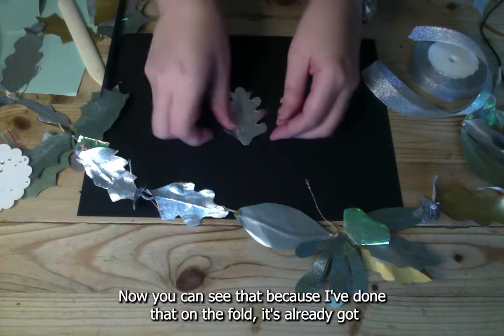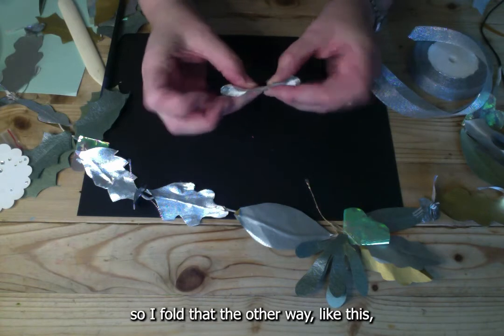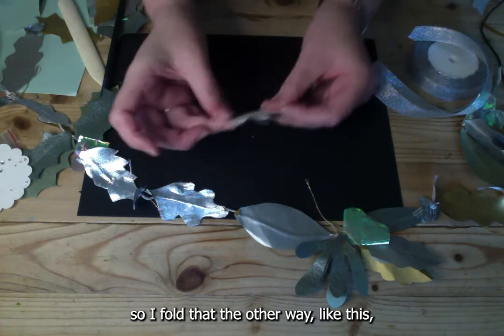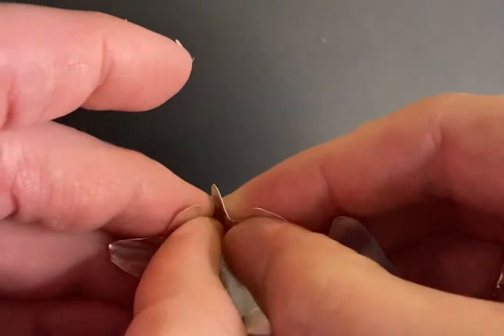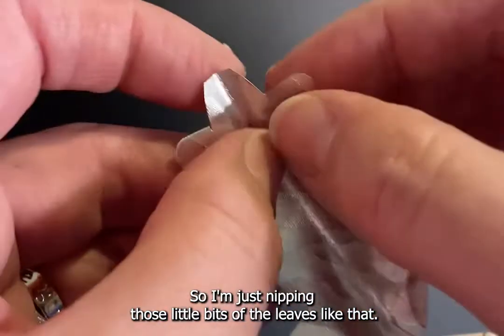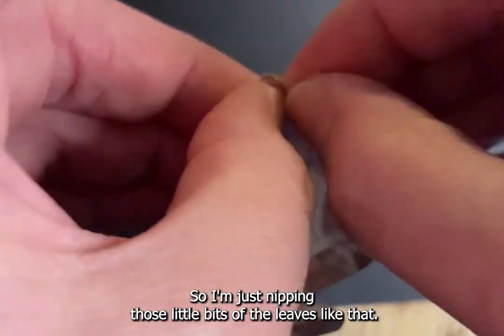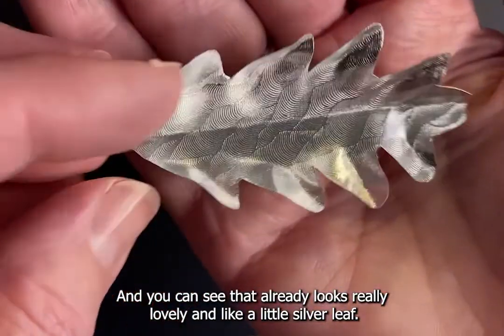Because you cut on the fold, the leaf already has a rib down the middle. Fold it the other way, then put a couple of little folds in to give it a more natural leafy shape — just nipping those little bits of the leaf. You can see that already looks really lovely, like a little silvery leaf.